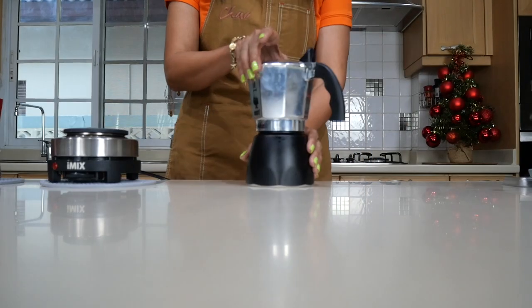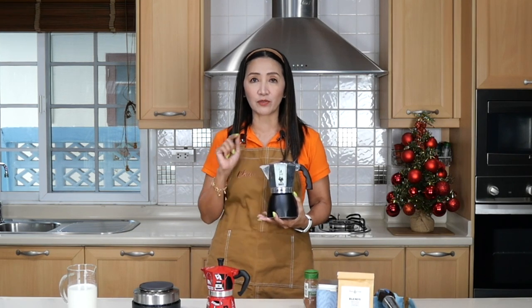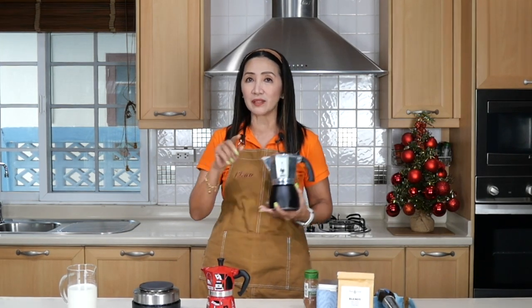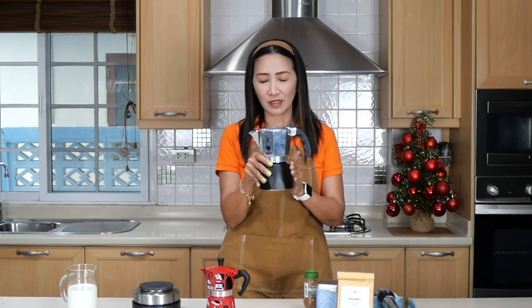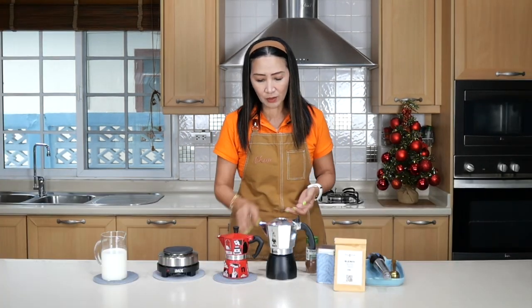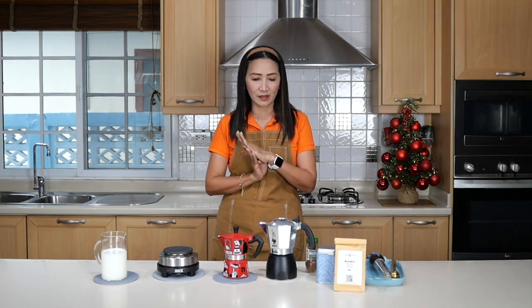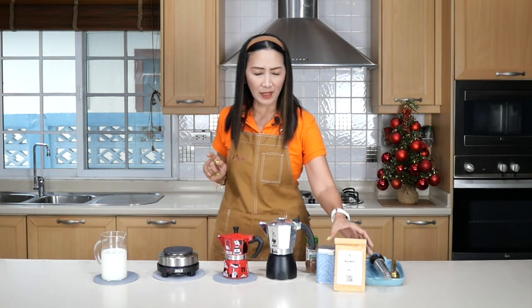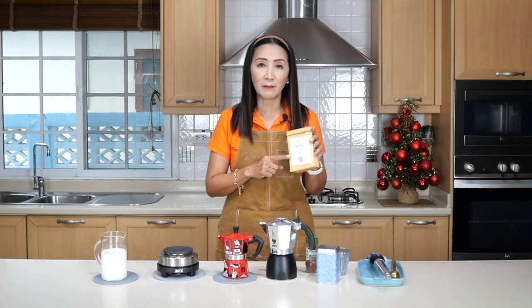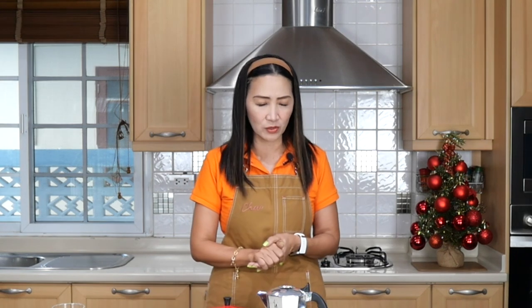I'm going to use my four-cup Brikka here, which means I can get four cups of 30 ml — because one cup is equal to 30 milliliters of coffee yield from this mocha pot. Let's take a look at the ingredients. Because these are all coffee, no flavored drinks, I'm going to use just milk for all my milk drinks, and I'm going to use my coffee beans.